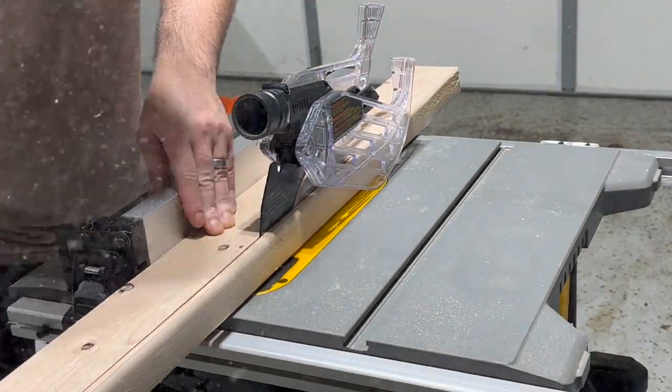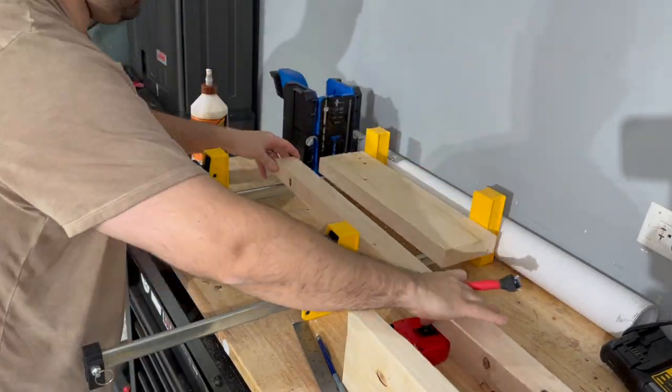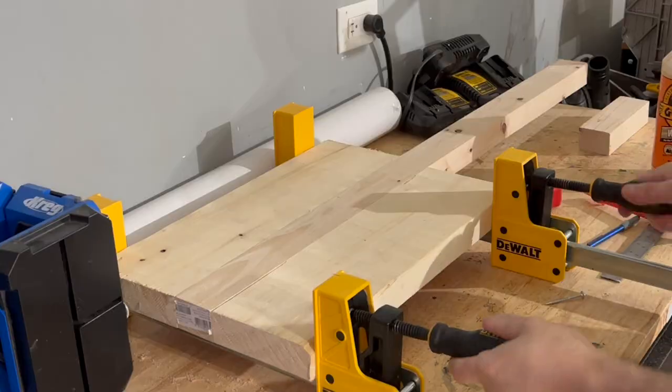After I ran all my boards, it was time for the glue-up. To mimic the shape of the guitar, I put the 2x4 board in the middle, surrounded by the 2x6s. The clamps you see here are just going to hold the boards together for a few hours while the glue dries.